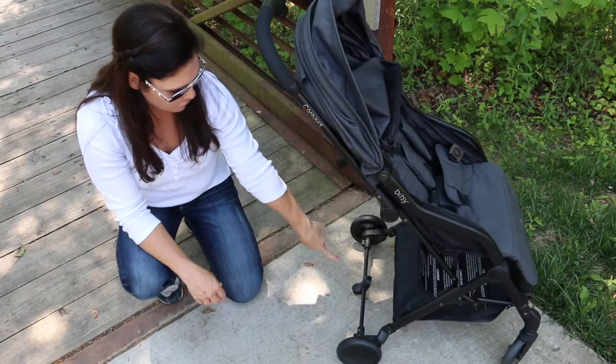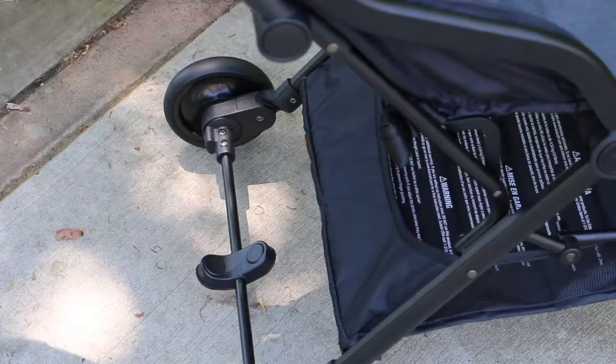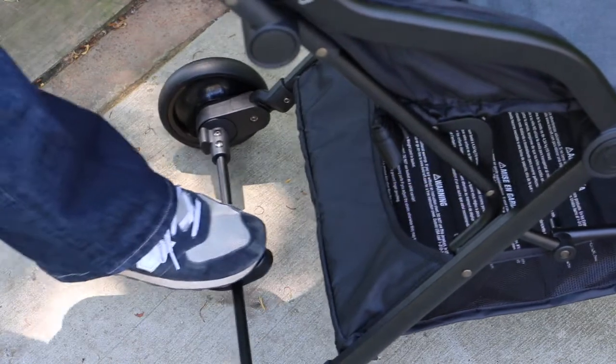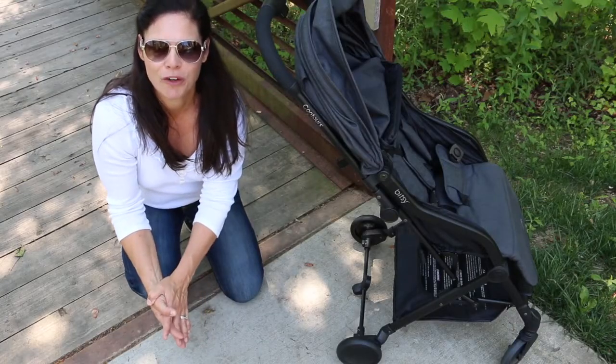In the back here there is a flip-flop friendly brake that's really easy to engage. All you do is step down on the back to engage the brake, and then step down on the top and that will let it go free.